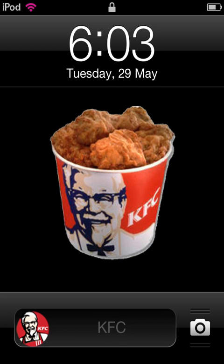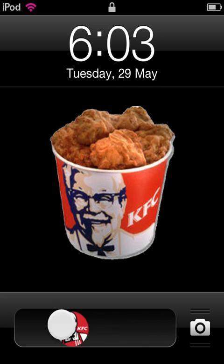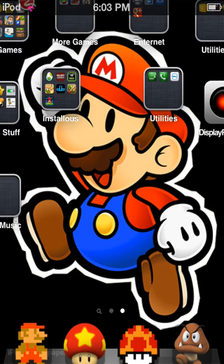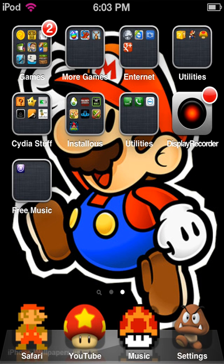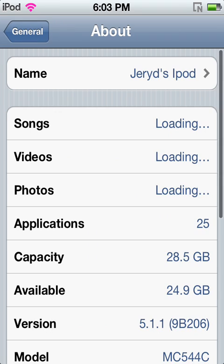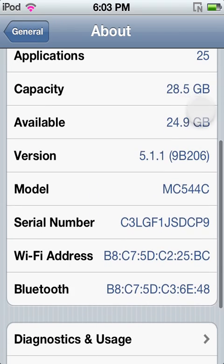Hey guys, Jailbroken iPod69 here and today I'm going to show you how to make your iPod, if you have it updated to 5.1.1, go from tethered to untethered. Super easy.